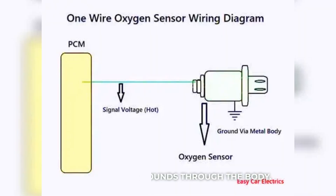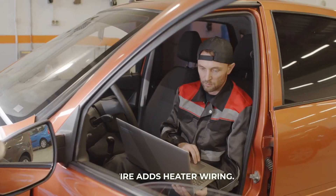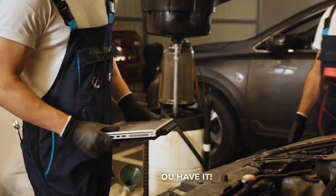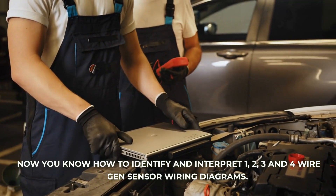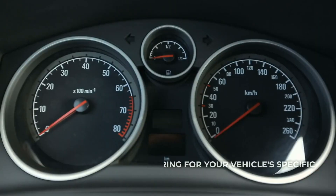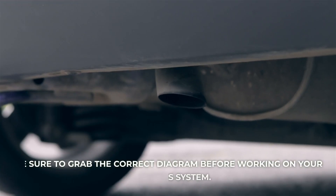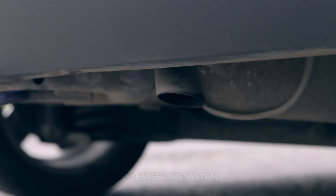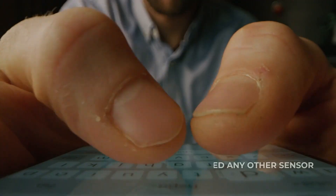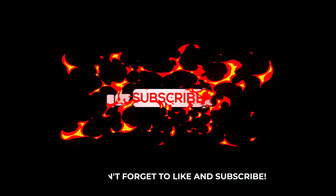So in summary: a one-wire sensor grounds through the body, a two-wire adds a dedicated ground, a three-wire adds heater wiring, and a four-wire separates heater and sensor circuits. There you have it — now you know how to identify and interpret one, two, three, and four wire oxygen sensor wiring diagrams. Understanding the exact wiring for your vehicle's specific sensor is crucial for troubleshooting. Be sure to grab the correct diagram before working on your emission system. I hope this overview helps explain these critical engine management system diagrams. Let me know in the comments if you need any other sensor wiring diagrams covered, and don't forget to like and subscribe.